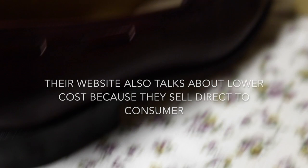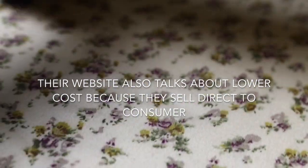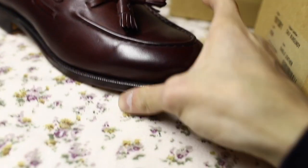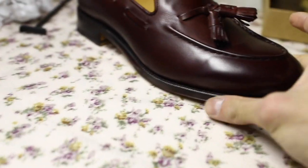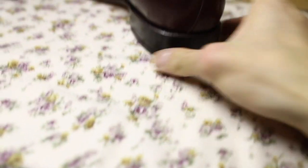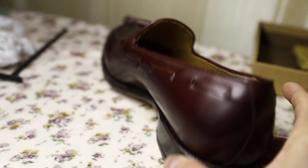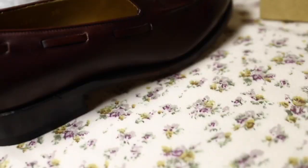So that's how they keep the price down. But it still goes to Spain for quality control, to make sure it's up to their standards, and I'm fine with that. This is actually my first pair of Goodyear welted shoes, so yeah, I'm pretty happy with them.